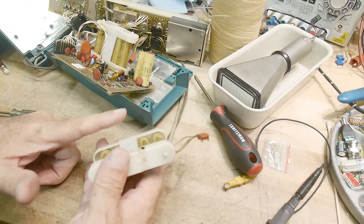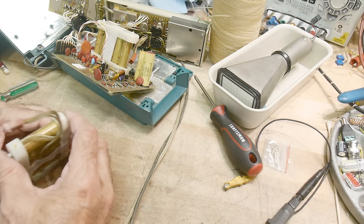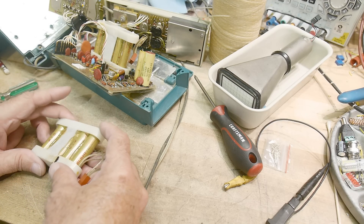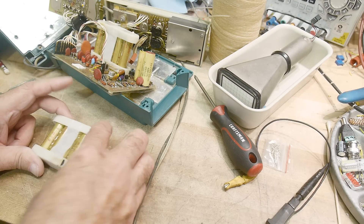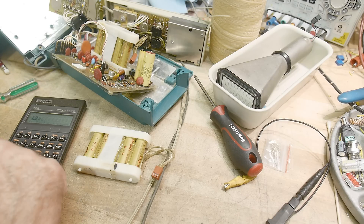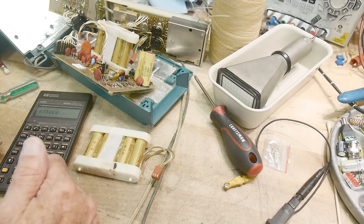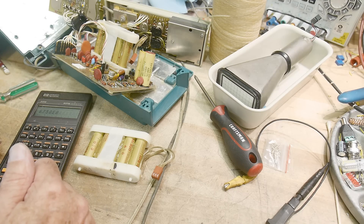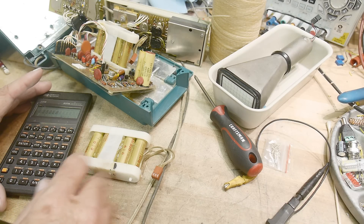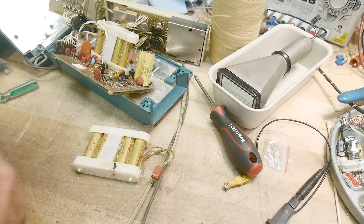I measured one battery at 6.25 volts and the other also measures 6.25 volts. It's five cells — one, two, three, four, five — so at 1.25 volts each that's 6.25 volts. A NiCad should be about 1.35 volts per cell, so they're a little low but I think that's fine.